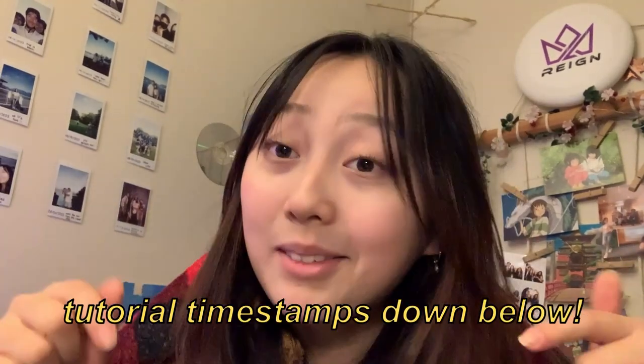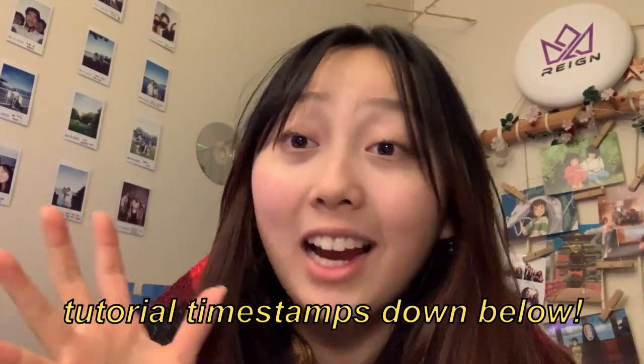I specifically chose things that I think are on the simpler, more doable side and hopefully don't take too long either. I'll have timestamps down below for each of the gift ideas and tutorials, so if you're looking for a specific one you can find it down below. Let me know if you get stuck or have any questions and I'll try my best to reply. And if you don't have a partner you're making this for, that's totally okay — these are wonderful gifts for literally anyone.